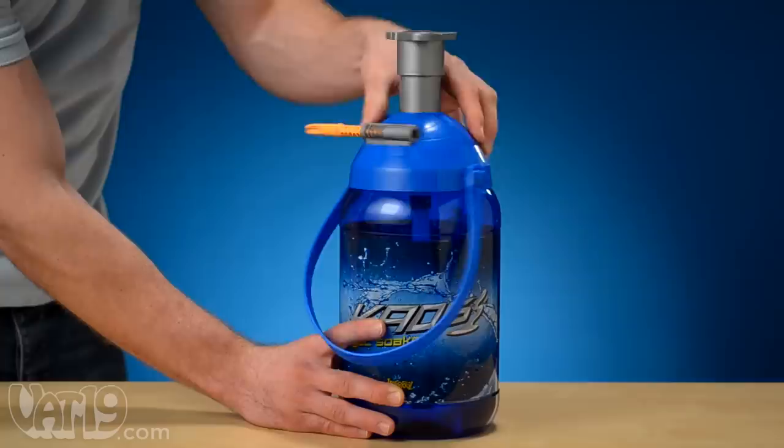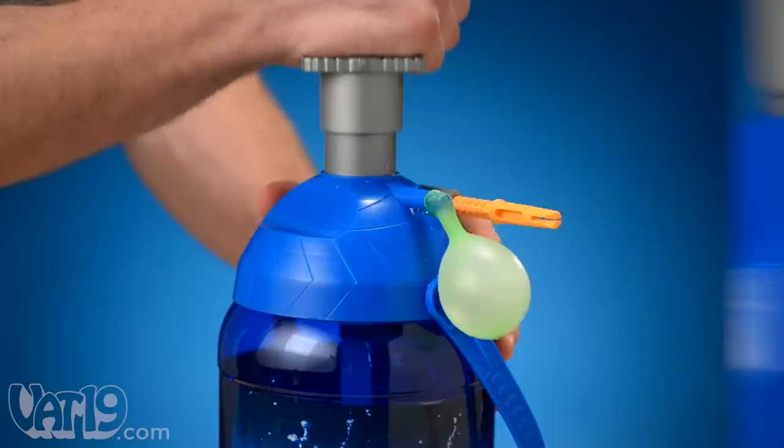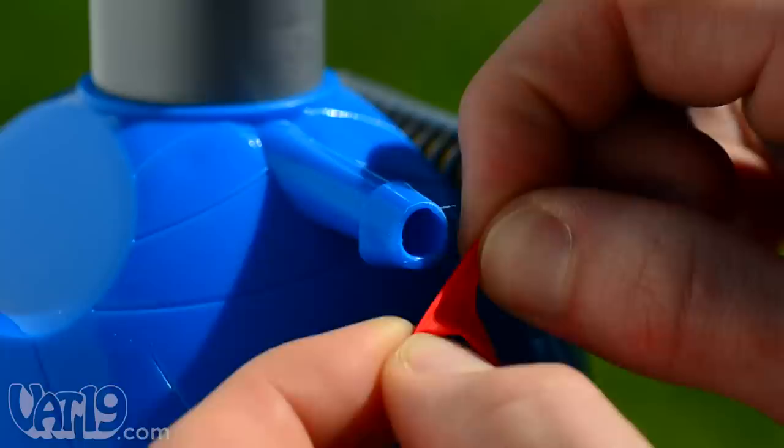After filling the battle pump and screwing on the top, place a balloon around the nozzle, press the pump a few times, wrap the filled balloon around the tie knot tool, slip the end through the notch, and pull off a perfectly tied balloon.